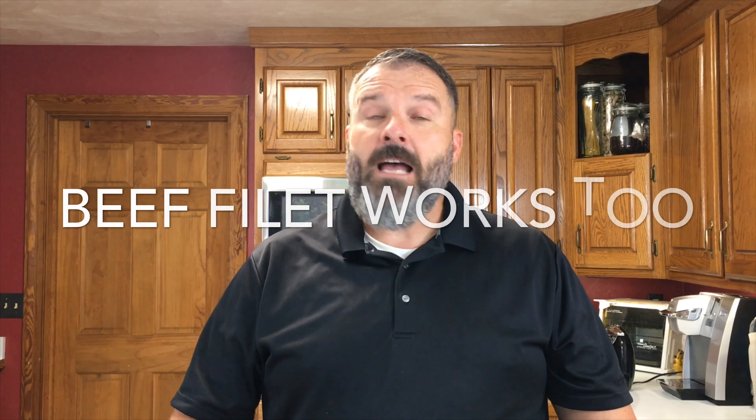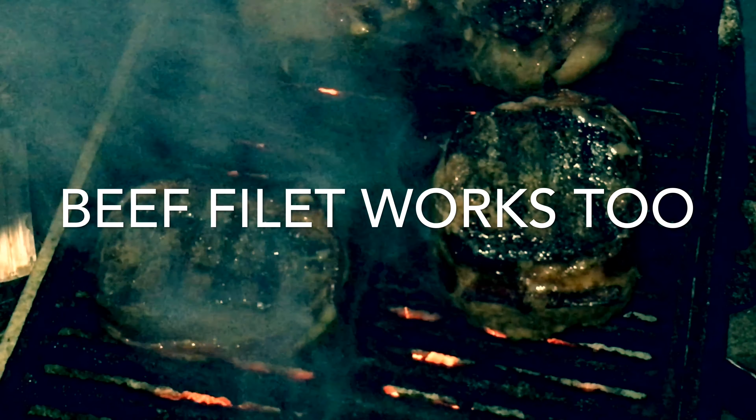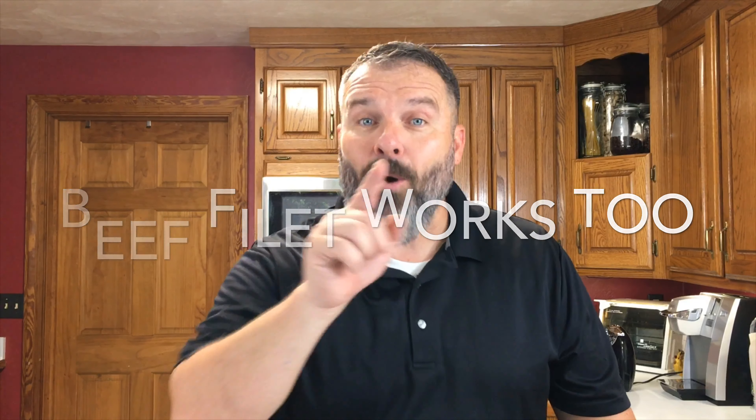Welcome back to the Teach a Man to Fish channel. Today's video is going to be venison backstrap, butterflied and wrapped in bacon with a little bit of sides. Let's go ahead and get started.